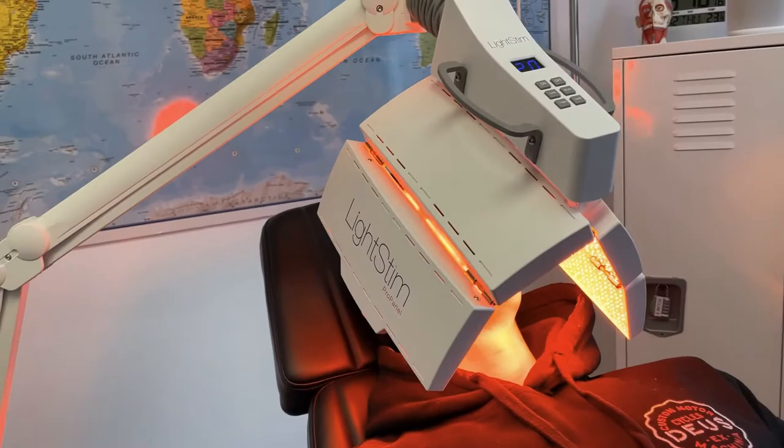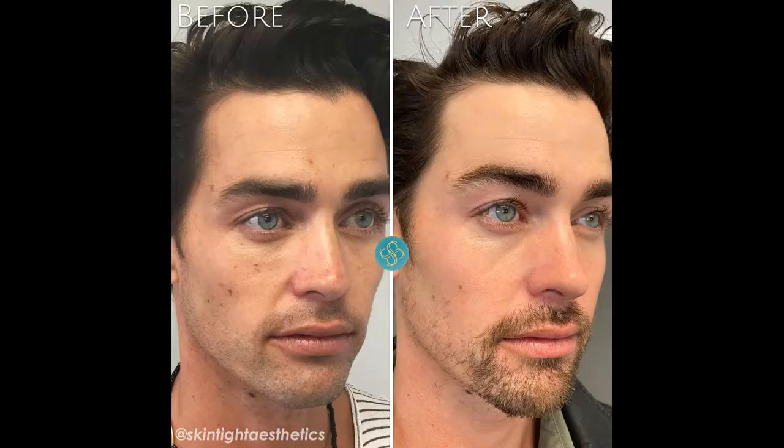After we complete the treatment, we put the patient under the red light for about 30 minutes.